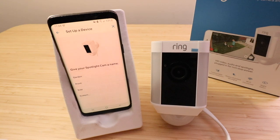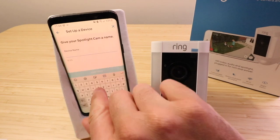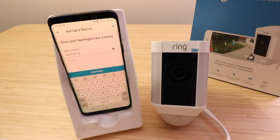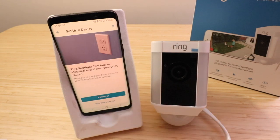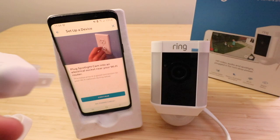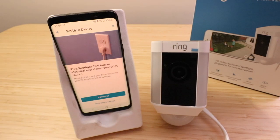It says give your spotlight cam a name. I'm going to call this one spotlight cam one. Now I'm going to click continue. It says plug the spotlight cam into an outlet near your Wi-Fi router. We've got our electrical cord right here and we're going to plug this into an outlet relatively close to our router.